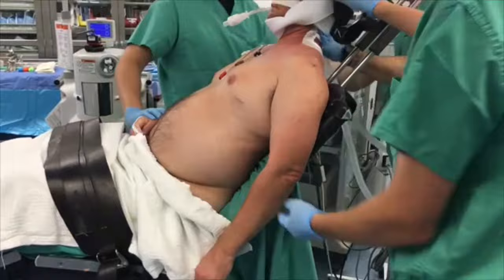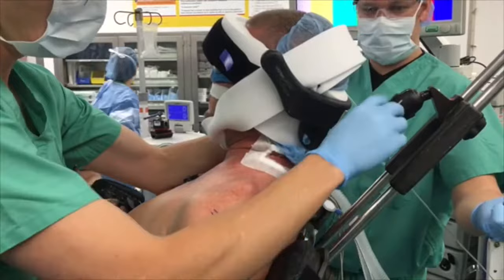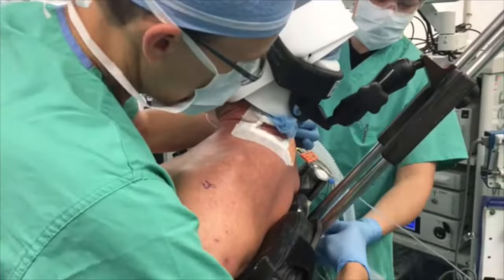Once the patient is sitting up, the head positioner must be readjusted to assure their neck is in the neutral position. Again, care must be taken to make sure you completely lock the head positioner.